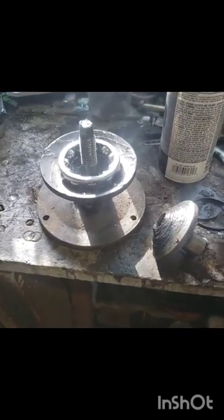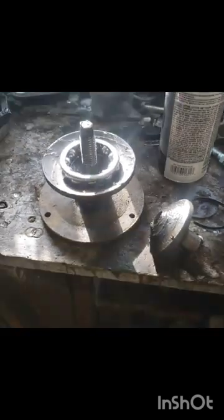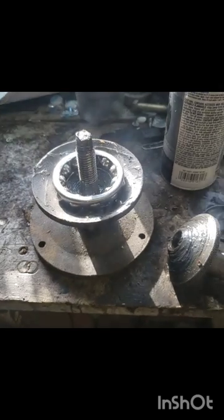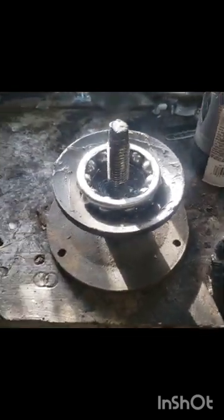Moving on to the bearings. Today on the show we have a special treat — an old school wheel bearing packer. Works great with needle bearings, and I'm gonna try it with the ball bearings. I've got a 50/50 shot whether I get this thing in there right. Basically you put the bearing in the cup like this, take this piece here, and screw that right down on top of it.